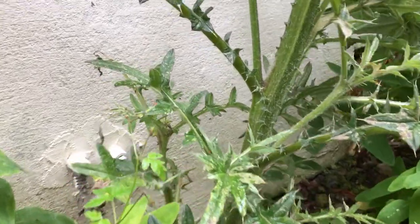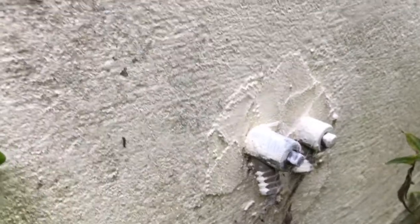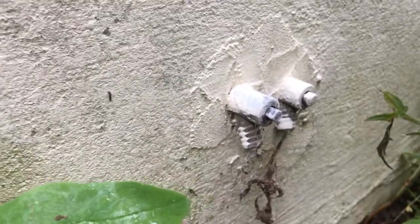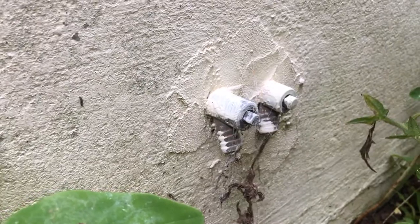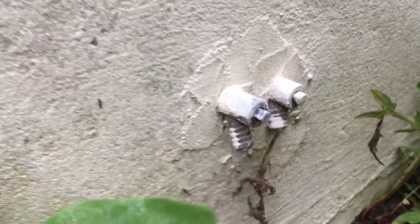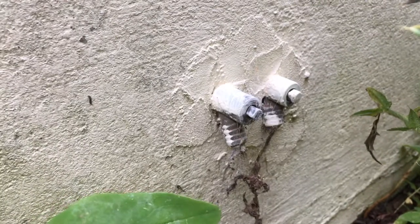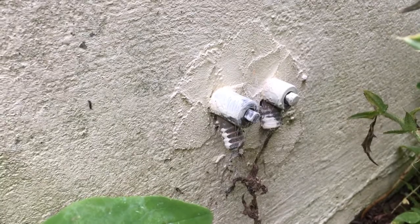Luckily for us, the guys who put this central heating in have provided drain-off cocks to the exterior of the building. So what we're going to do is put a bit of hose on those and let the system drain down — having turned off the boiler of course.